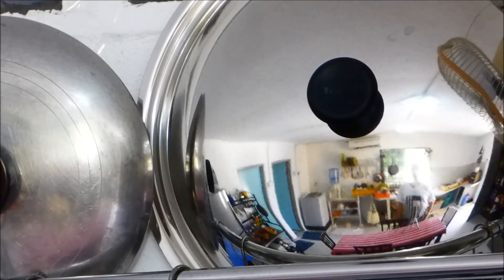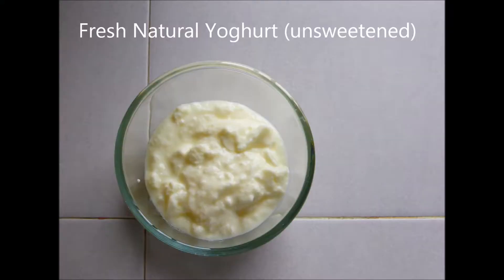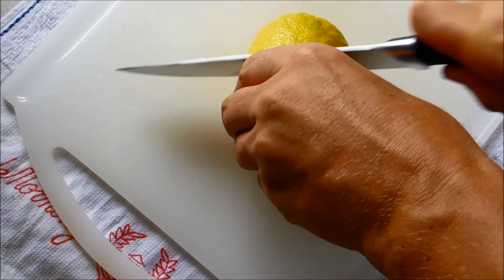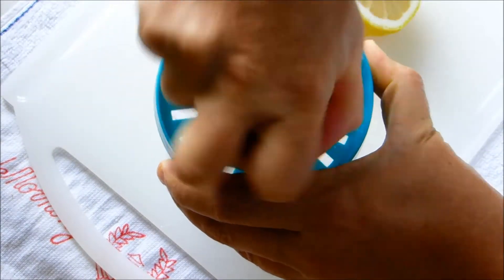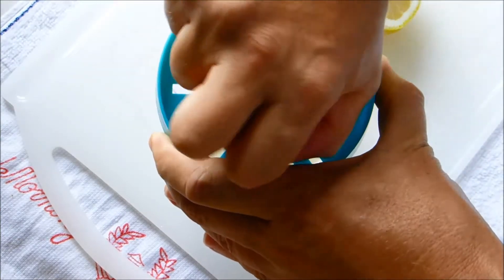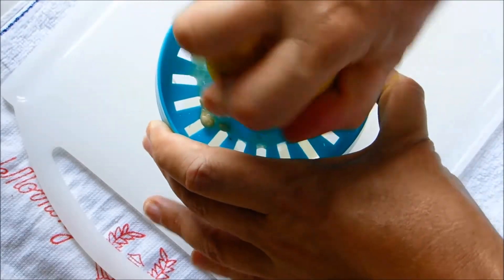Today we're making Motabel. The juice of one lemon should be just enough for this. It's already going to have a certain amount of sourness from the yogurt.